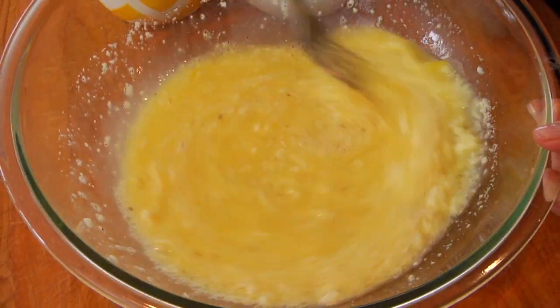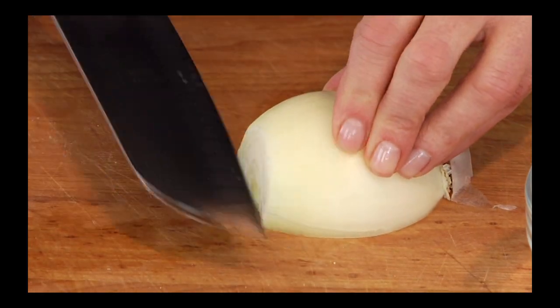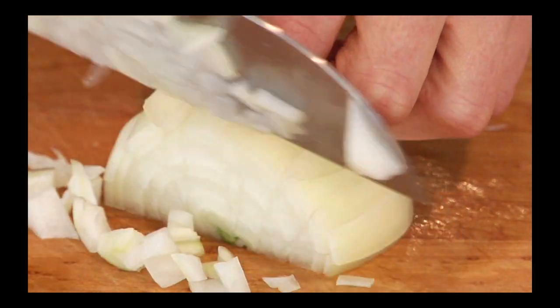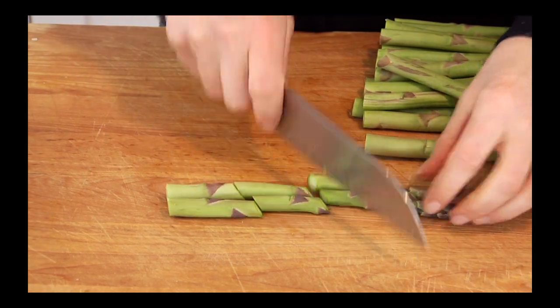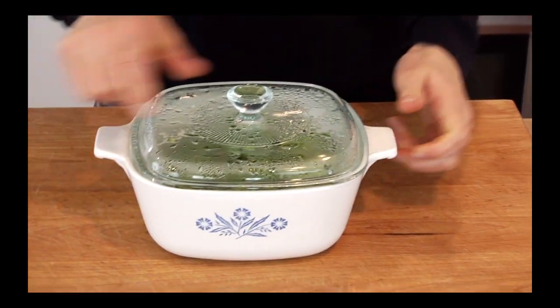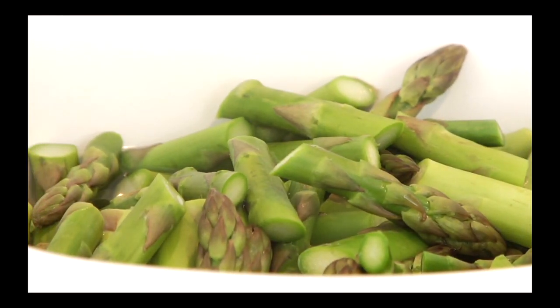Once you've got your cheese folded into the eggs, set that aside. The only other thing you need to do is get half of a chopped onion ready to go and one bunch of asparagus cut into one-inch pieces, then give it a quick steam. I put mine right in the microwave for three minutes — you want it to just be tender but still nice and crisp and al dente.